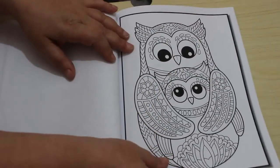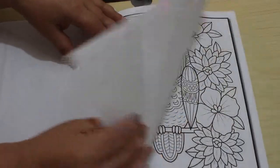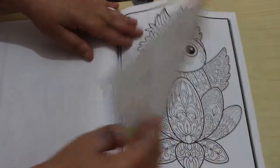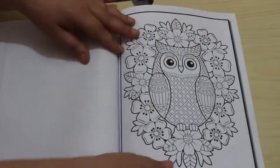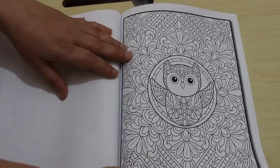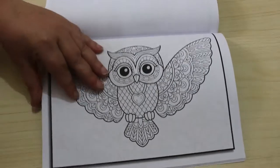Oh, that one's sweet. Another one of the big patterny ones. That's quite a nice simple one, isn't it — so pretty. And that one's really nice as well, with the flowers. Big patterny one there. He's flying a plane! Oh, I like that.